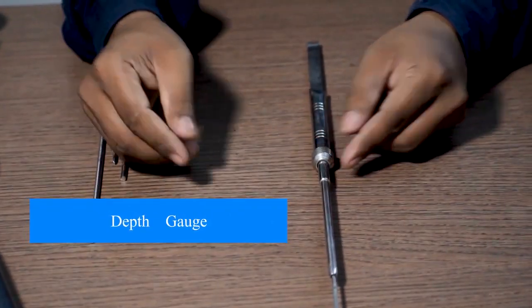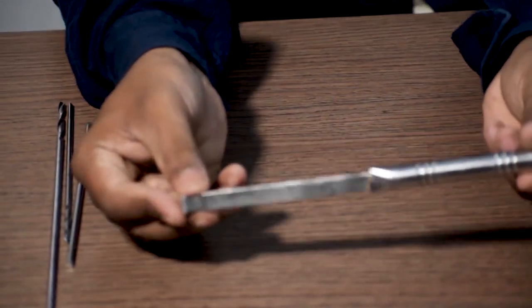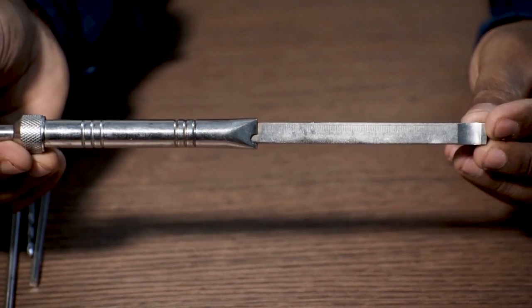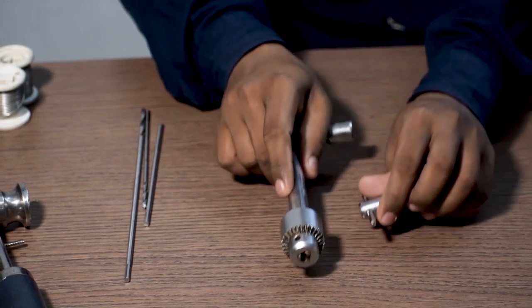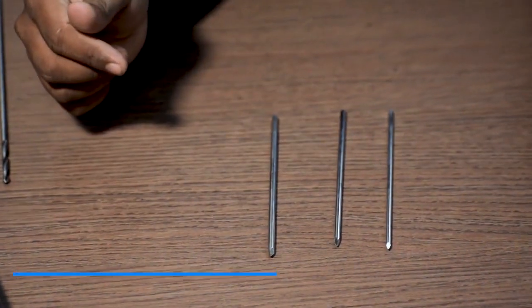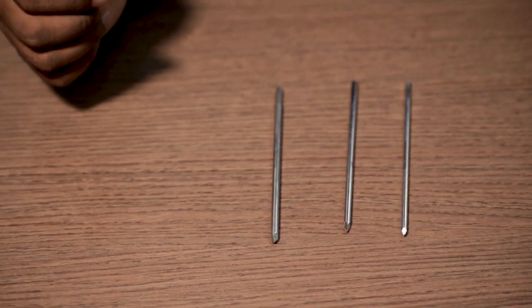This is called an extractor rod, and this is a sliding hammer. Then we will require a depth gauge. This is called a hammering adapter. This is called a T-handle with chock and key. This is a stainless steel pin in 3 mm, 3.5 mm, and 4 mm sizes, 6 inches in length, 2 pieces each.